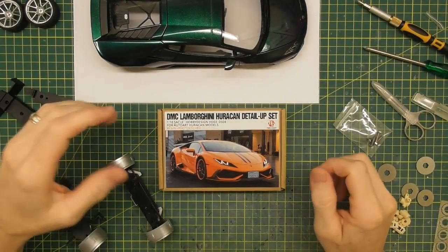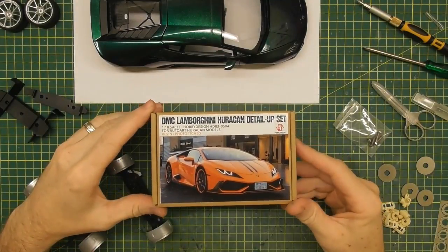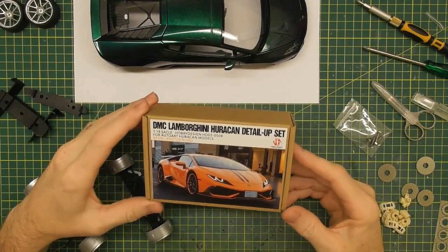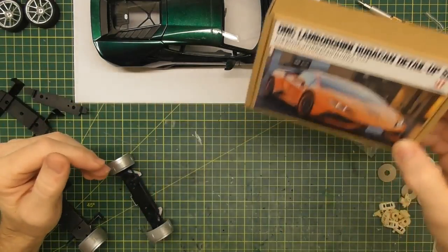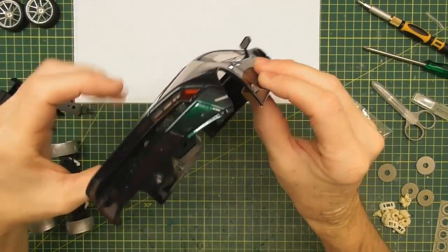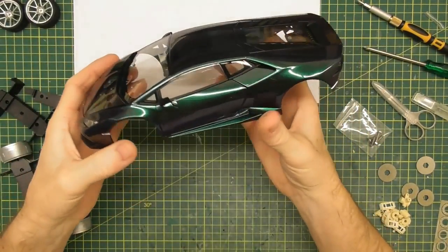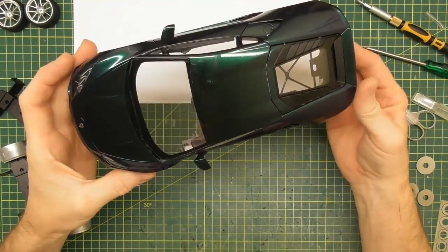Hi guys, Rob from Rob's Model Cars, and today you join me for part 5 of how to build the Hobby Design DMC Lamborghini Huracan. Now if you've been following the build series, the last part I showed you how to fit the rear bumper onto the body of the model, and you can see here that I've actually painted the body now and done most of the reassembling as well.